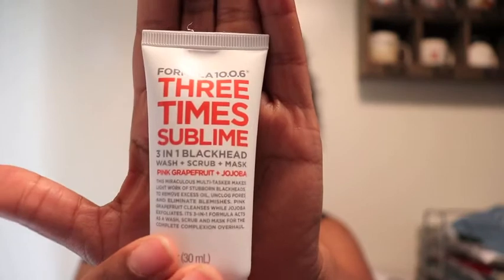I will save this for my collection. Now we have Formula 10.0.6 — Three Times Sublime — three-in-one blackhead wash plus scrub plus mask, pink grapefruit plus jojoba. So I think this is a cleanser — actually, it's a mask. It says to apply a thin coating over face and neck, avoiding the eye area, and allow it to dry for 10 to 15 minutes.